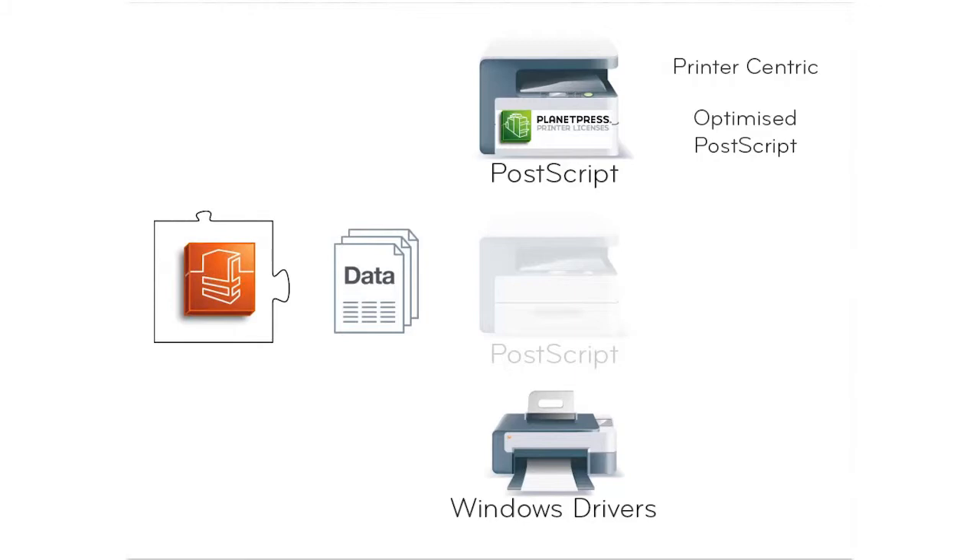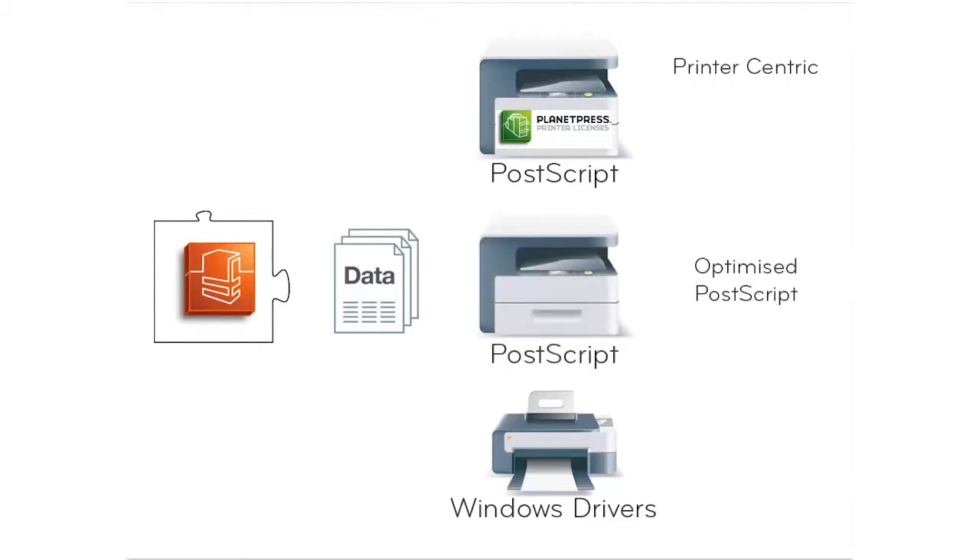PlanetPress Production, on the other hand, can send an optimized PostScript stream job to any PostScript printer. However, a license is needed for it to work in printer-centric mode.